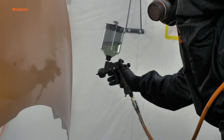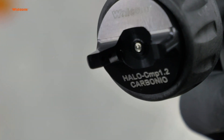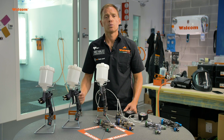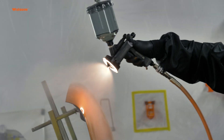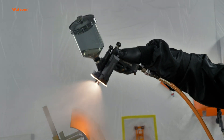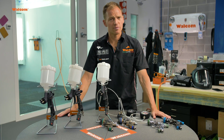Low overspray means that this high atomization is very useful for breaking up the paint properly, while at the same time we don't have all the overspray of the conventional spray guns. So it's still environmentally friendly, safe to use — it's just a little bit easier to apply than with an HVLP spray gun.